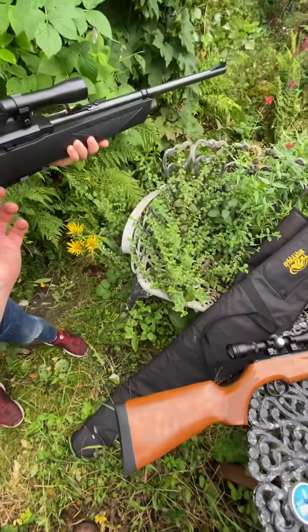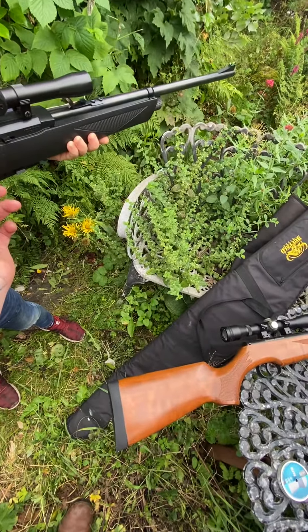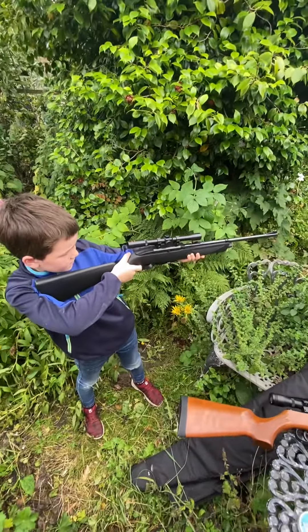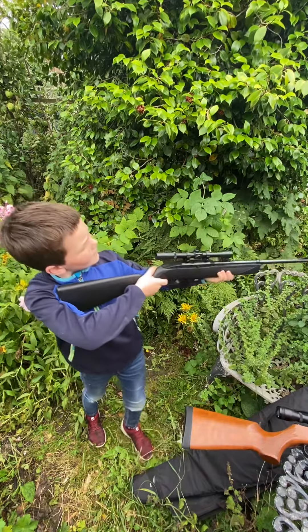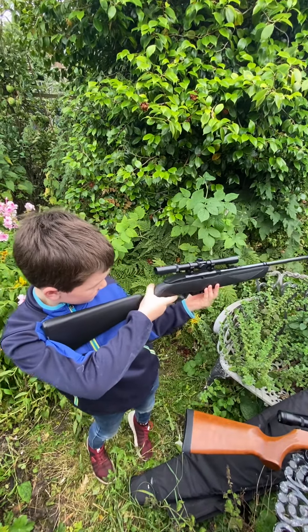You're a bit little for this, aren't you? So just hold it safe, get it in the aim. Safety's off, so it's ready to fire. A nice sight picture in that scope.